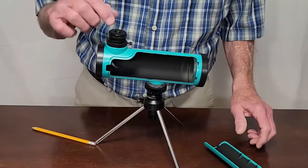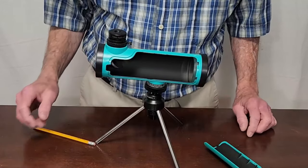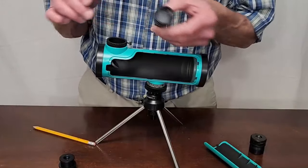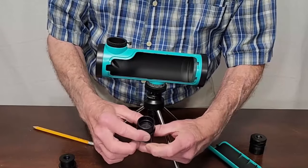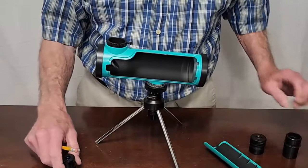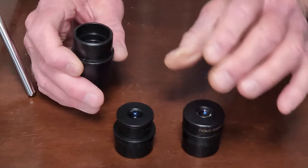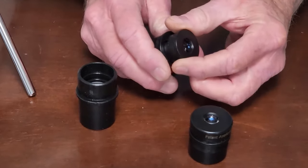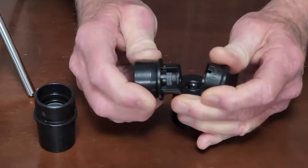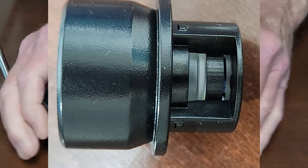In addition to the one eyepiece — a 10mm eyepiece that gives you roughly 20 power — they provide a couple of other nice things. The eyepiece is cheap and not really high quality, so the images aren't great, but they're not bad. The nice thing is this eyepiece comes apart, so you can show the kid that there are two pieces of glass inside. That's a pretty cool learning experience.